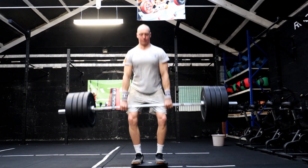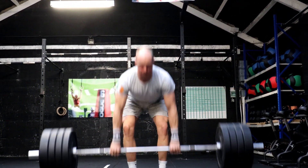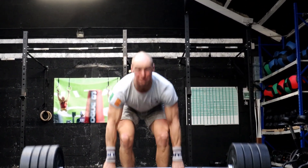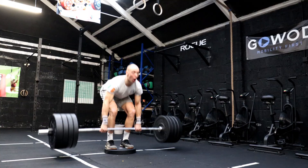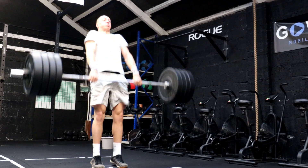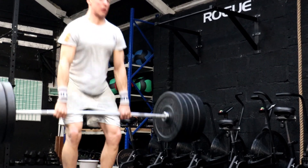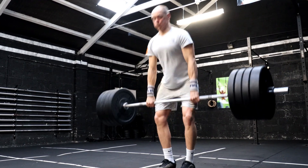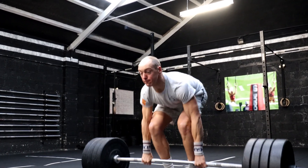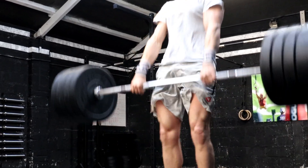The deficit clean pull serves the same purpose as a regular clean pull, but the deficit further strengthens the legs for the pull from the floor as you have to pull the bar a greater distance. Perform the reps as singles but control the barbell on the way back down to the ground each rep instead of dropping it from the top. From there, do a full reset before the next pull. There should be a hard extension to finish the movement — elbows may bend slightly, but don't intentionally bend your elbows and pull up on the bar.